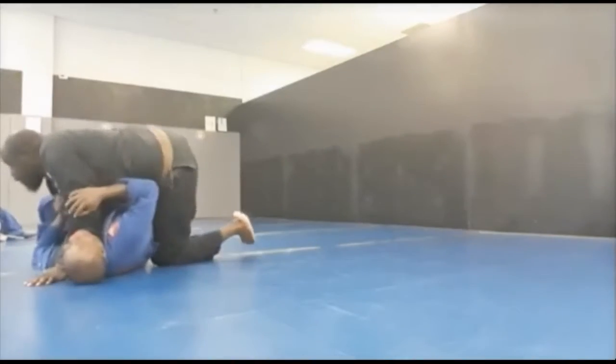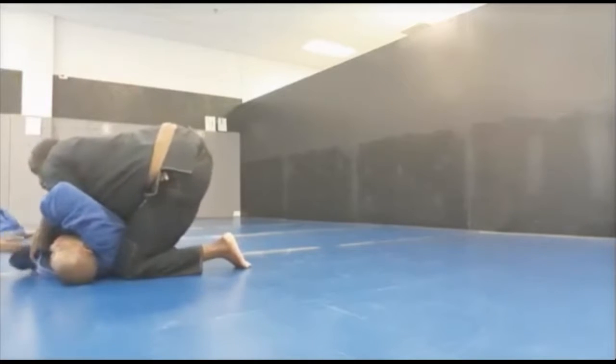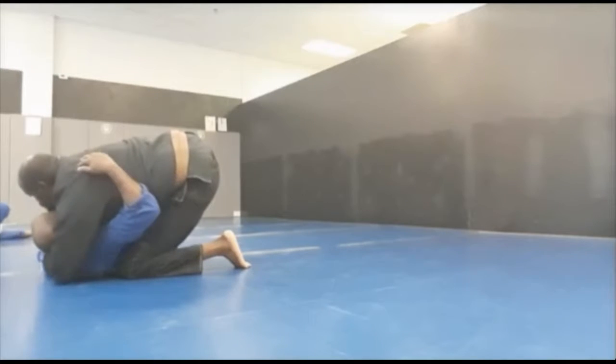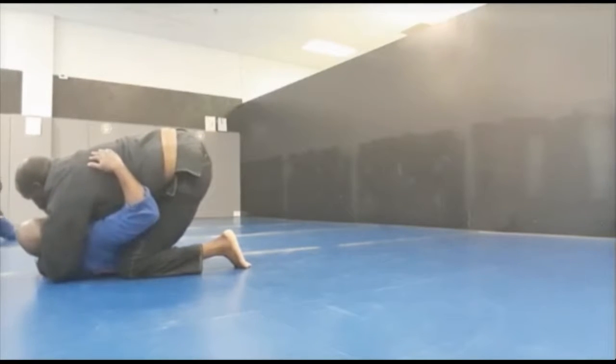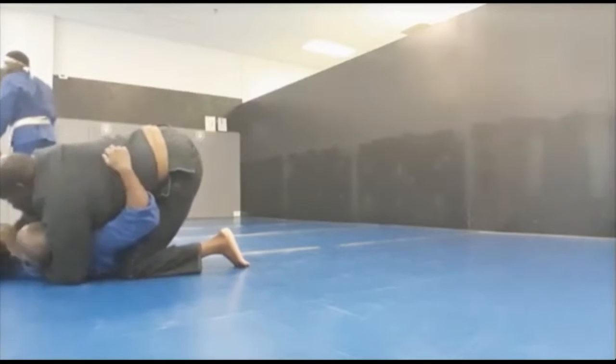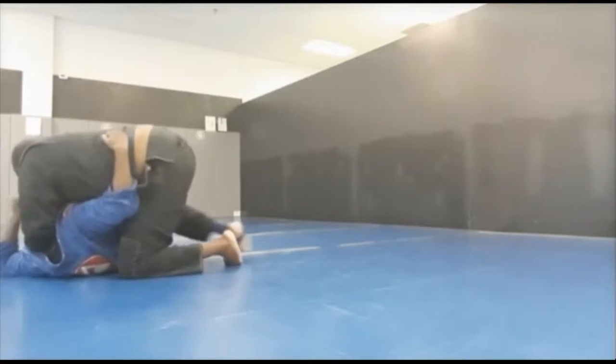Today we're going to talk about the meat hook. My coach has secured side control. He's going to take his left arm, place it underneath my head, and place that left hand in the crook of my armpit. Then he's going to fake the kimura and use that to secure his position in my armpit a little bit more, and pull up my head.